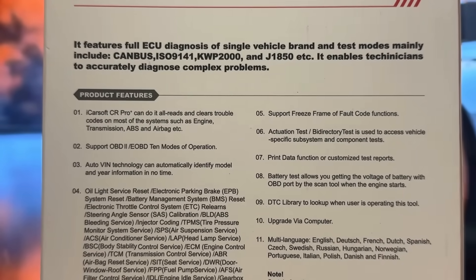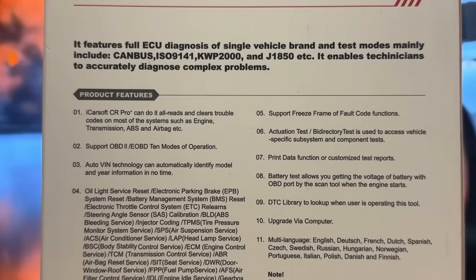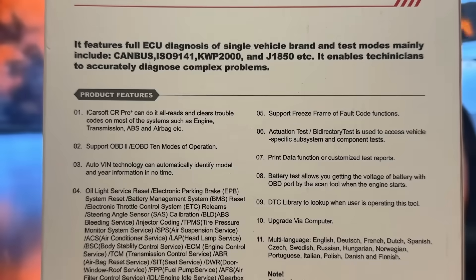When it comes to all of the codes and everything you need to know about it, this can do it all. It clears trouble codes for most engines, transmissions, ABS and airbags, etc. Supports OBD2, E-OBD, 10 modes of operation. Auto VIN technology can automatically identify the vehicle — you don't have to input that yourself. It's got all the oil light resets, the reset the throttle system, relearn steering sensors, calibration — everything you need.